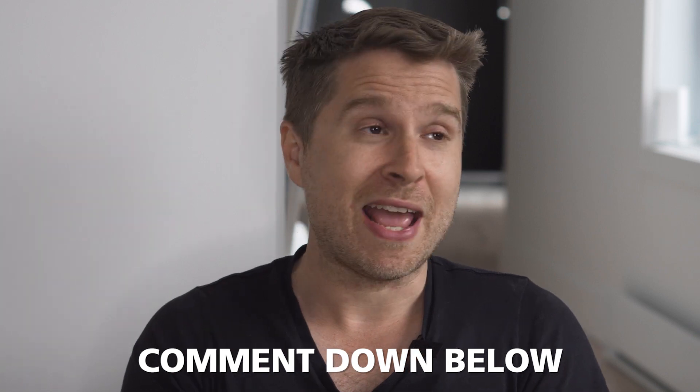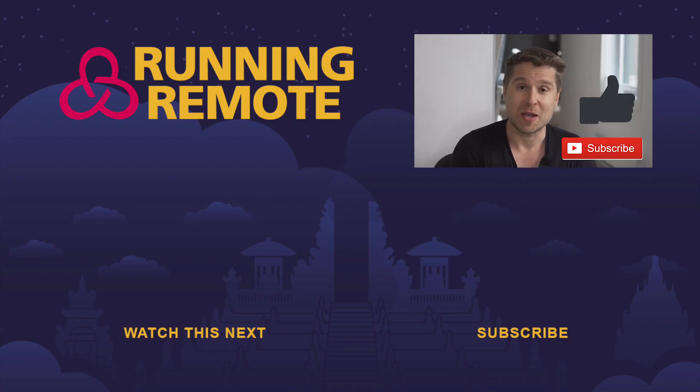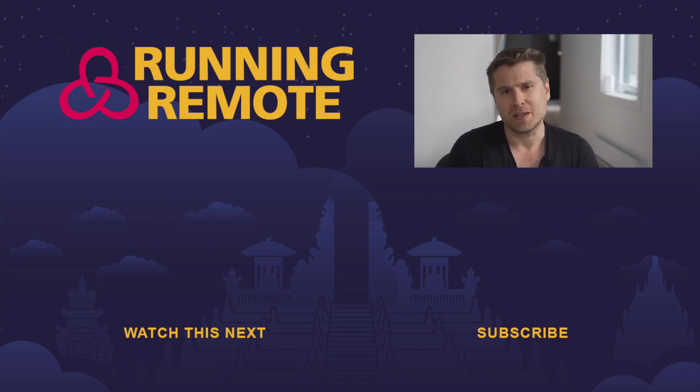If you have any questions about how to put together your own employee onboarding box for a remote worker, please let me know in the comments below. While you're down there, like and subscribe to this YouTube channel — it is free, and we talk about this stuff all day long. See you in the next video.